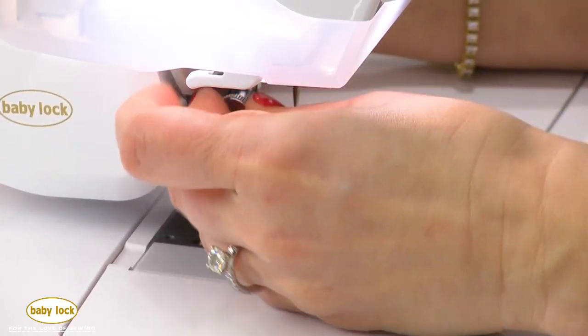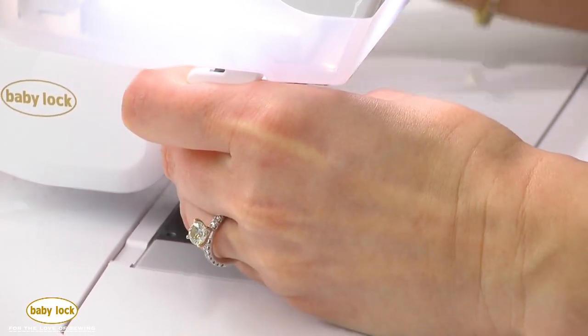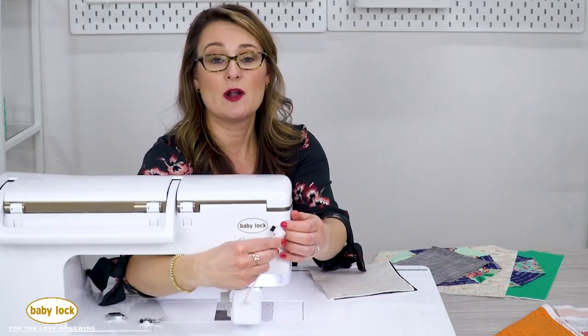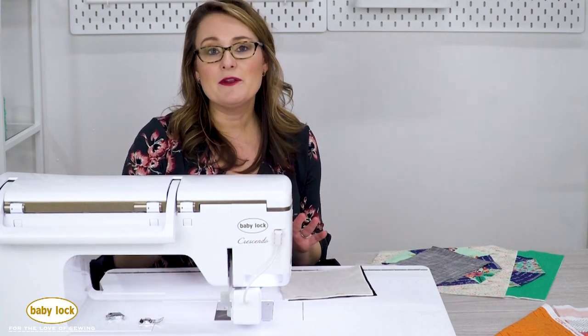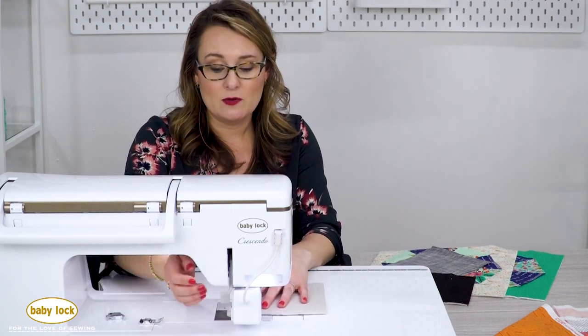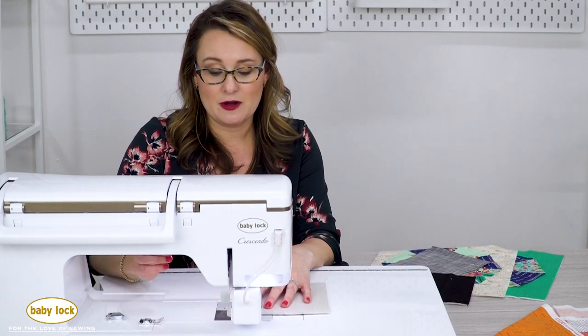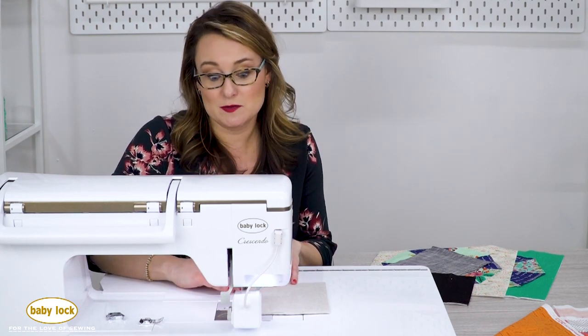Now it takes a minute to attach it. You're going to take that ankle right off of your sewing machine and screw on the digital dual feed, and it's electronic so it also plugs right into the back of the machine. Once you've got that attached, you're ready to stitch your layers together and you can be pretty certain that your fabric layers are going to stay together at the same place that they started off at, and all of your squares will be square.